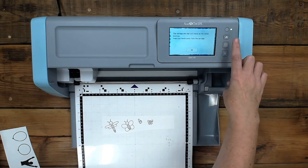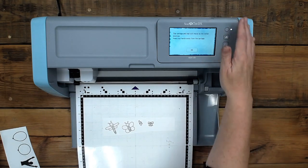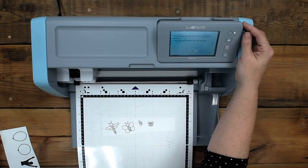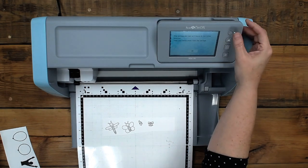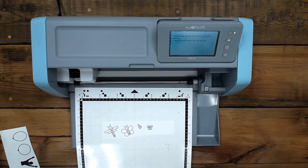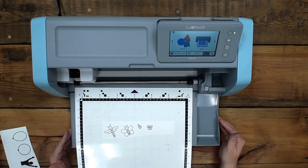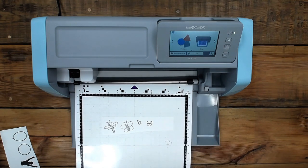I'm going to press power. Does the carriage and mat will move to the initial position? Keep your hands away. Hands are away. And just to ask — are the mats better? Yes, they are. My theory is it seems like they are, because I've put a lot of stuff on them.